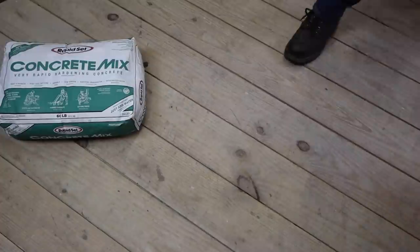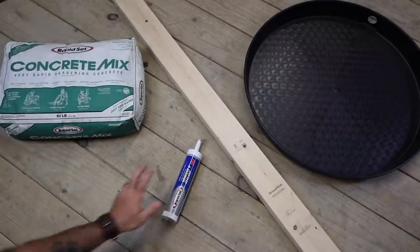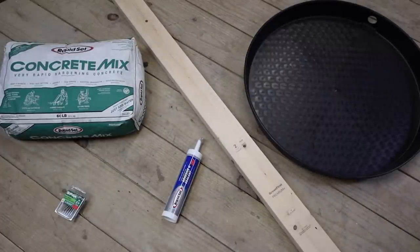All you're going to need to buy for this project is a bag of rapid set concrete mix, one eight-foot two-by-four, a water heater pan, rapid set flexible construction adhesive, two-and-a-half inch screws, and a pint of stain. That's it.